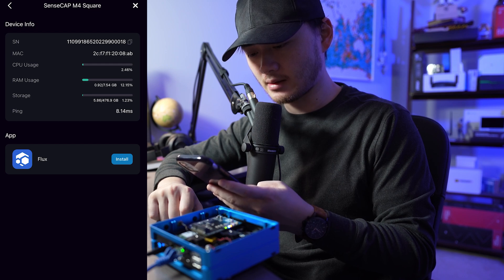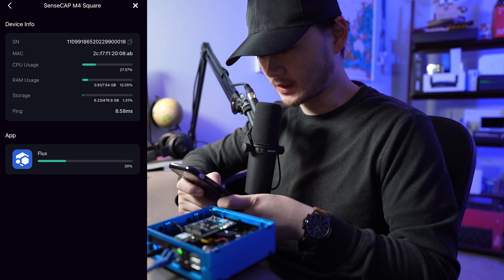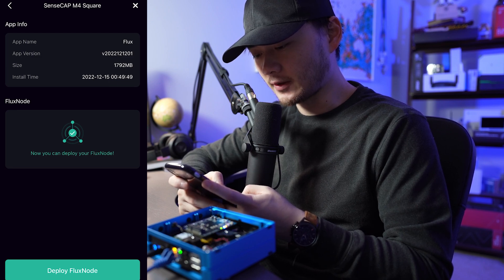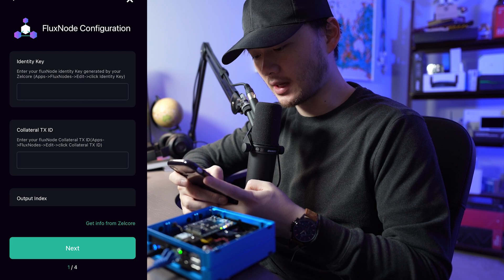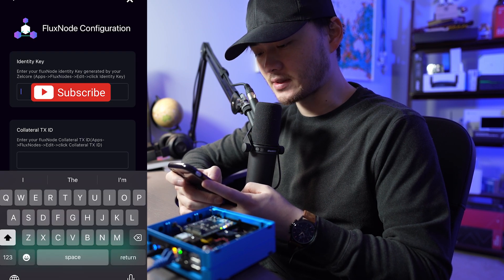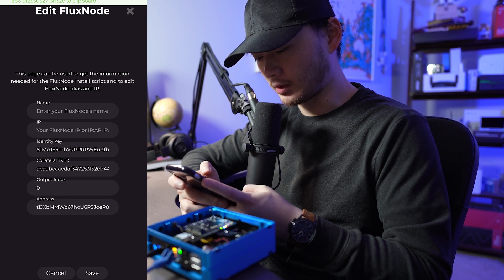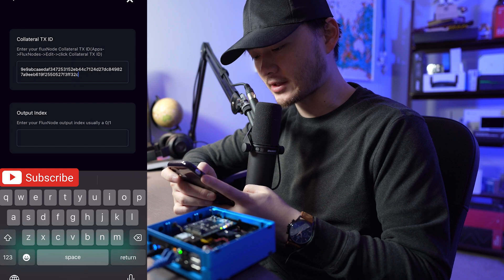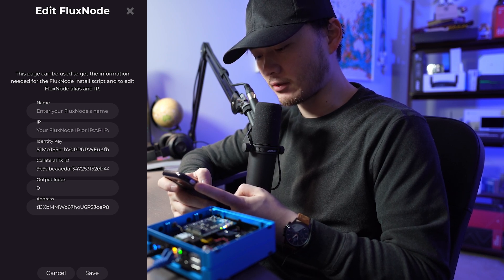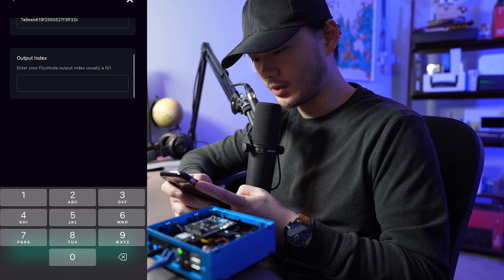The app shows the SM MAC address, CPU usage, RAM, and storage. We click Install, and once done we have the option to open the Flux app, which shows the current app version, installation time, and size. From here you need information from your Zellcore wallet — specifically the identity key. Click on it in the app to copy it and paste it back into the SenseCap application. Then find the collateral transaction ID, click to copy it to your clipboard, go back to the SenseCap app, and paste it. Finally, enter the output index — most people should see zero — and input zero.